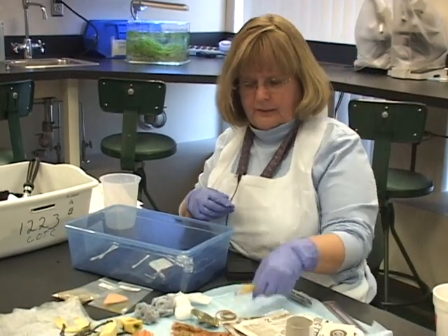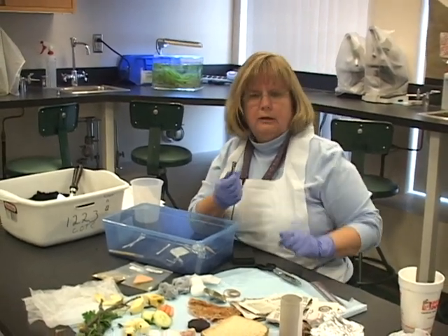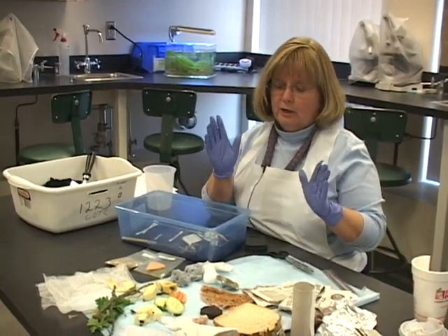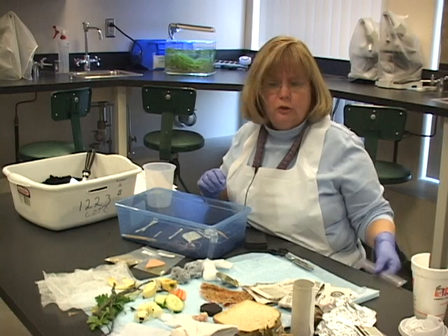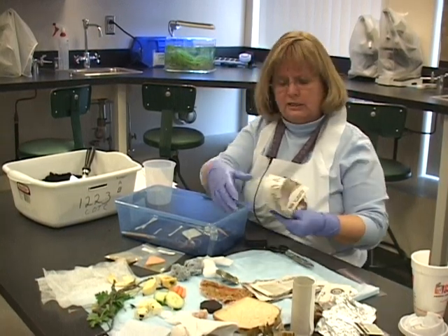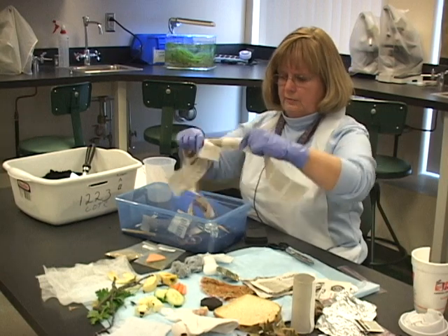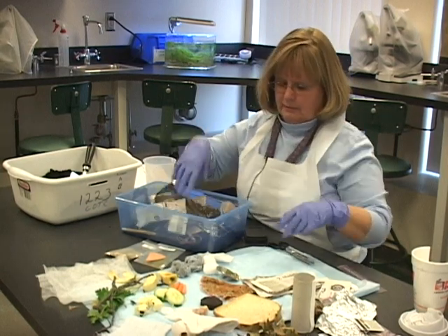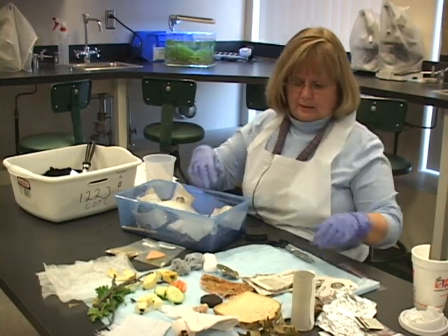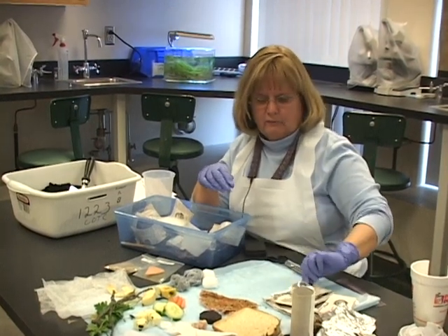Crayon. Some pencil — I broke that in half so it might fit a little easier. I've got a AAA battery. Some rubber bands. Remember, you've weighed all these and measured them; you used your ruler to measure their length. Some paper — a little bit of color, a little bit of black and white. Just throw it in. A little bit of wax paper that came off my donut this morning. And then I have a lid — this lid is sharp, so let's hold off on putting it in the landfill for right now.